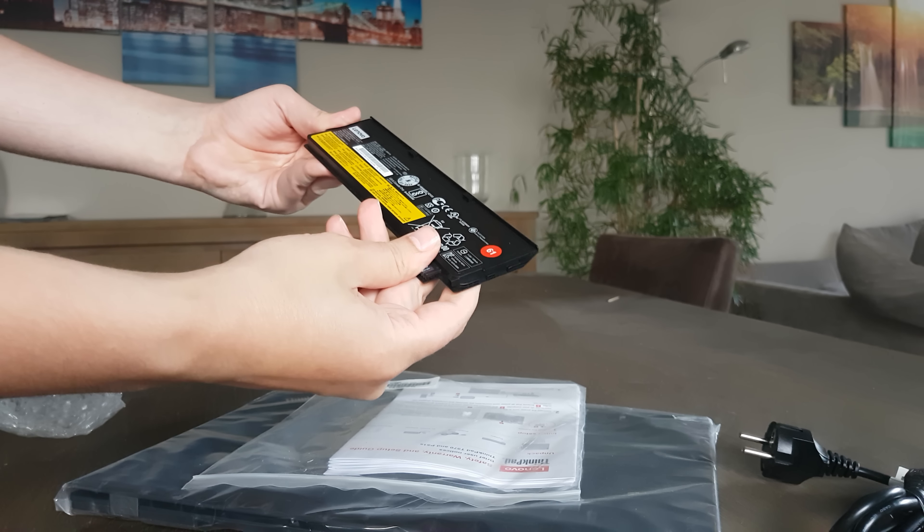There is also a fingerprint reader — you can see it right here — if you want to secure it with your fingerprints. It's an i7 seventh generation processor, so I hope it will be fast.